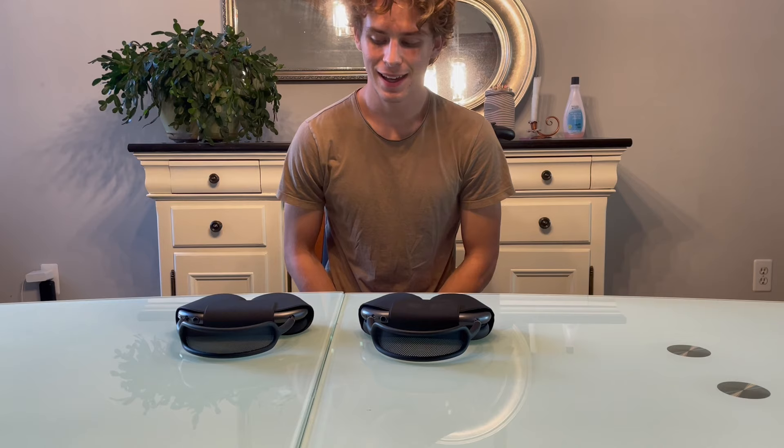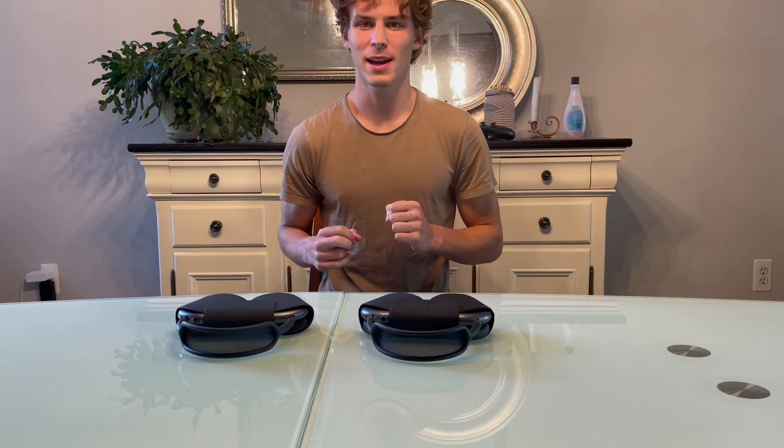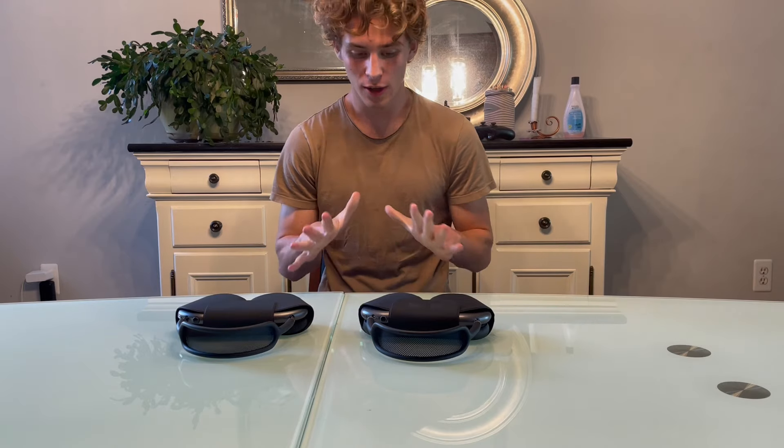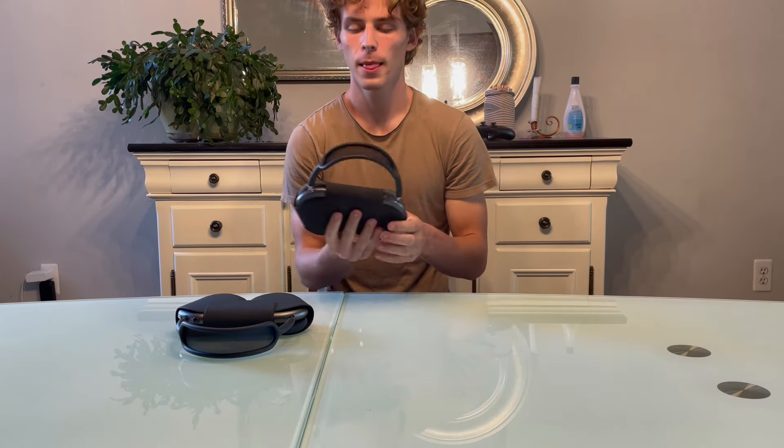What's up guys, today I'm going to show you how to tell the difference between real and fake AirPods Max. There are some major differences you can tell just by looking at them right away.